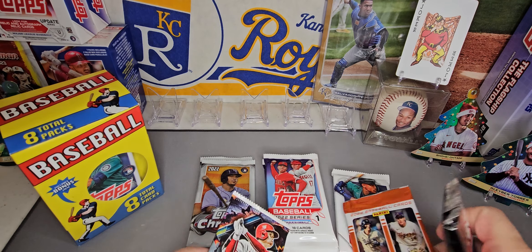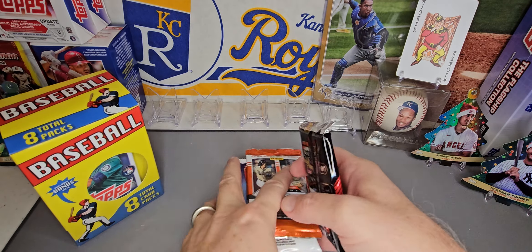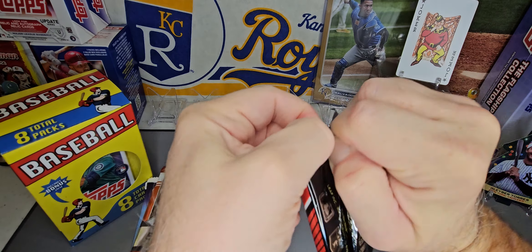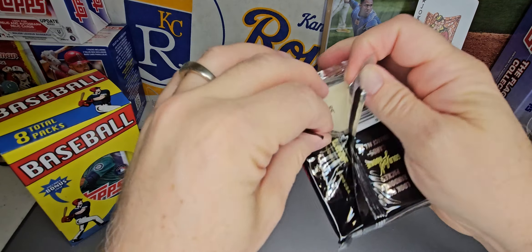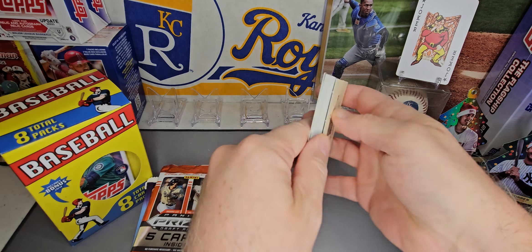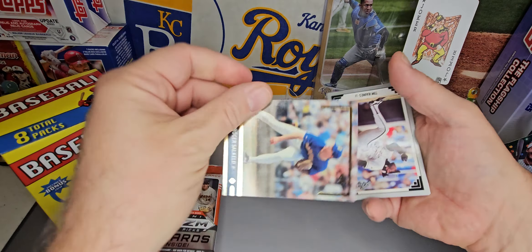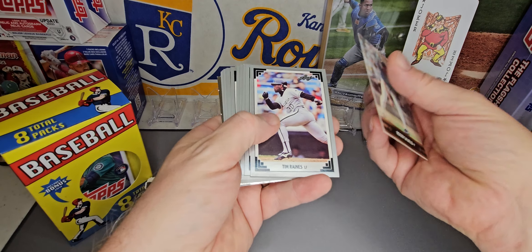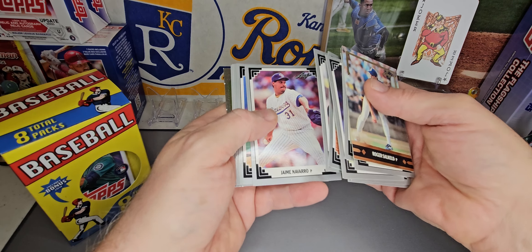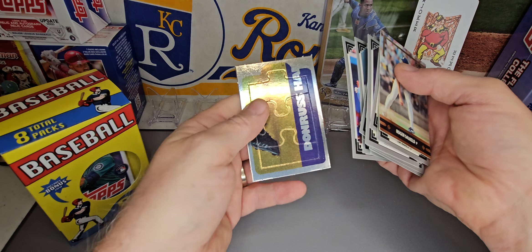Let's start with the junk wax. No idea if we can get anything good out of this but we shall see. For our gold rookie we got Roger Salkold. Tim Raines — a good career. Mike Stanton, Jamie Navarro, Manny Lee, Joe Clink, Dave Smith, Gilbert Reyes, and a piece of the puzzle.